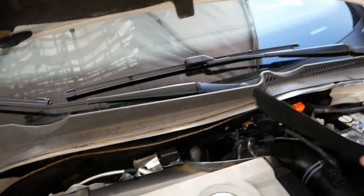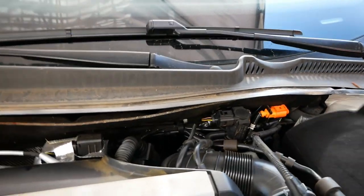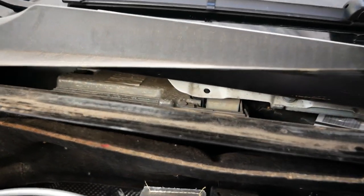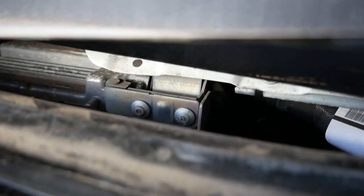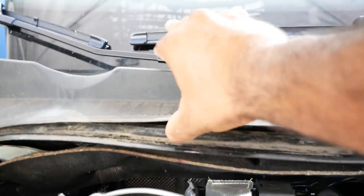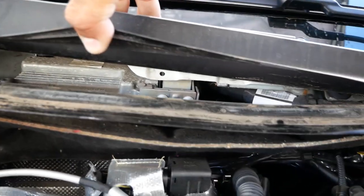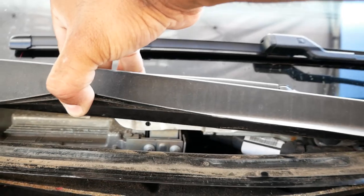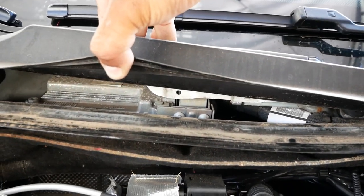When you get to this point, if you pop this up a little bit, there's the ECU hidden right there in that little corner. We have to figure out how to pop this sucker out in a minute — doesn't look very easy. We'll find out in a minute.